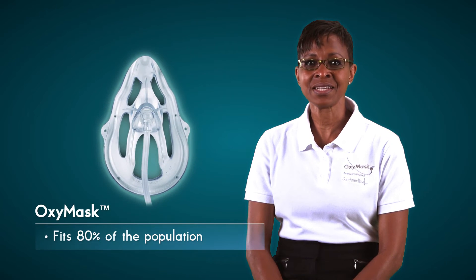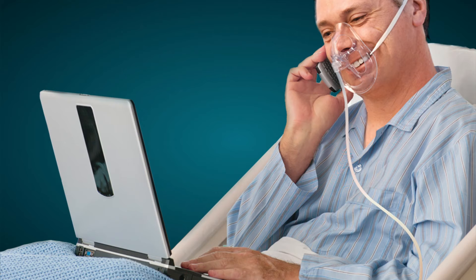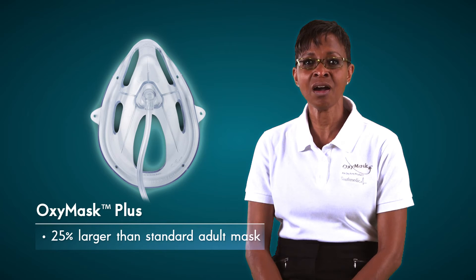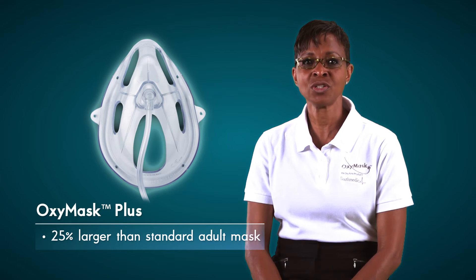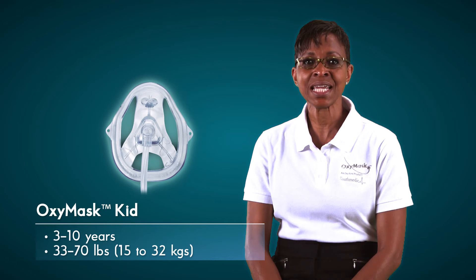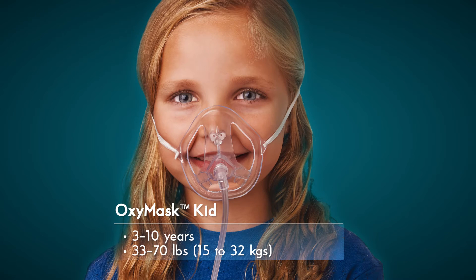Now let's look at the OxyMask family of products. This is a standard OxyMask. This mask fits the average size face, approximately 80% of the patient population. Here we have the OxyMask Plus. These masks are 25% larger than the standard mask and are used for patients with a larger face and/or a beard. The OxyMask Plus may also be used on the patient whose mouth remains wide open while breathing. For pediatric patients, this is the OxyMask Kid. These masks are for children 3 to 10 years old or within the weight range of 33 to 70 pounds, 15 to 32 kilograms. This mask may also be used for an adult patient with a smaller face.